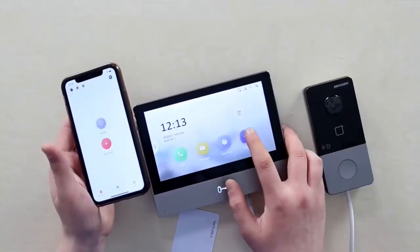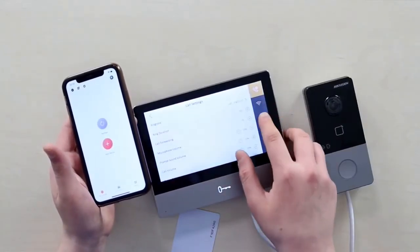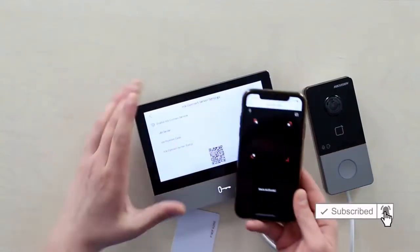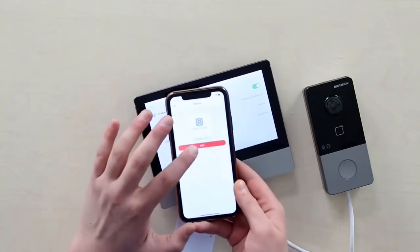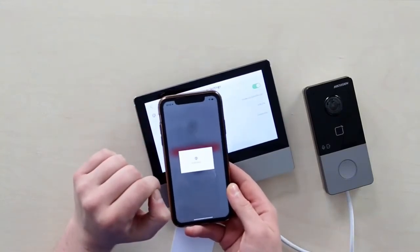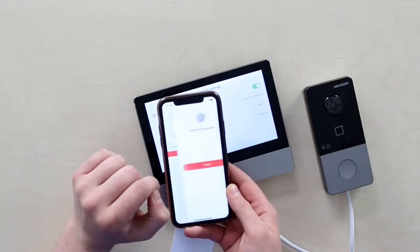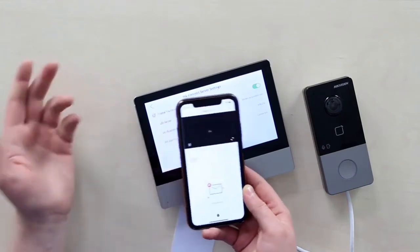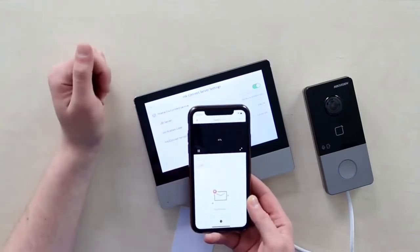You go into settings, you go into the last item on the right column — HIC Connect service — and scan it here. There we go, KH8350WT1, analyzing... all right, completed. Save.